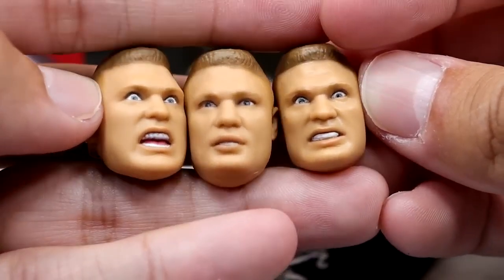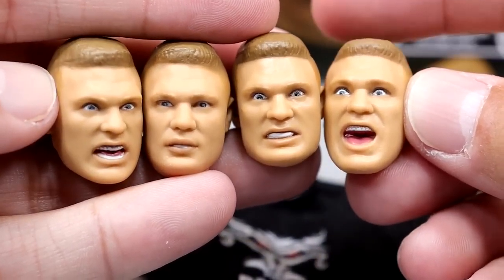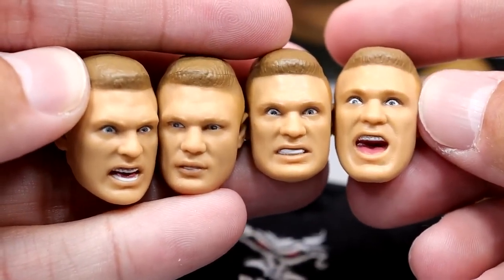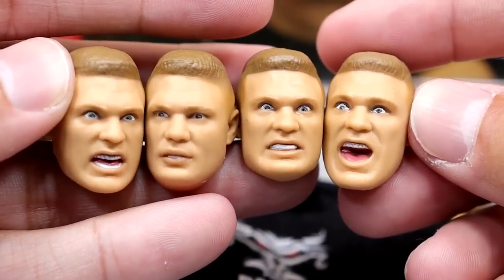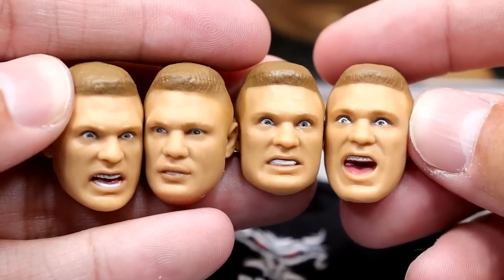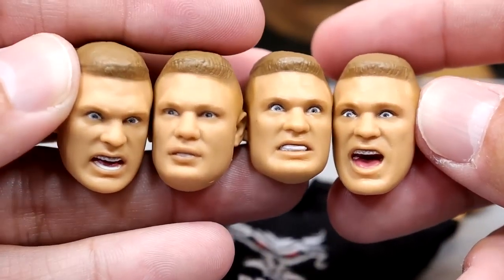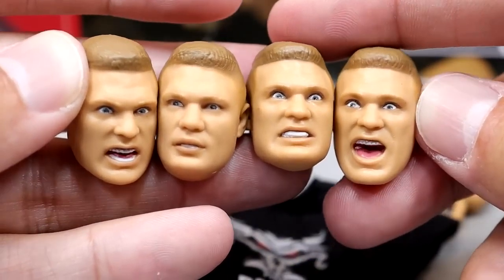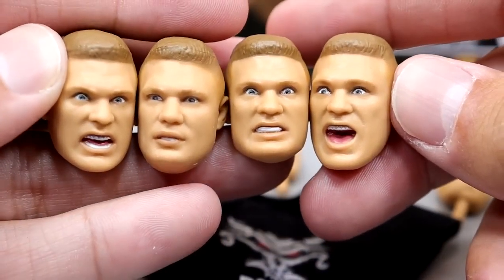These just aren't the best head sculpts, man. The third one has the same expression but the wide eye — more of the Here Comes the Pain cover look. They just look weird — they don't quite capture that likeness, and it may just be because he's supposed to be younger. This is probably my biggest con with the figure. It's kind of like he's slowly getting angry across the four sculpts — reminds me of the Vince McMahon meme. None of them make me go 'wow, that looks amazing' or 'that actually looks like Brock Lesnar.' These just don't do that for me — I think they're lacking, really in the eyes.